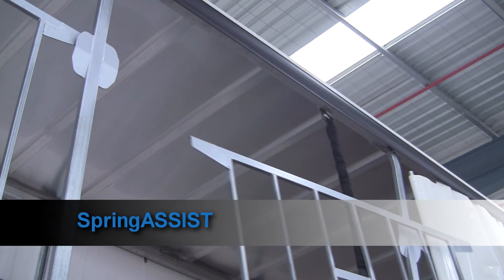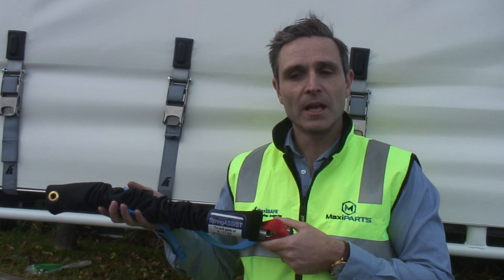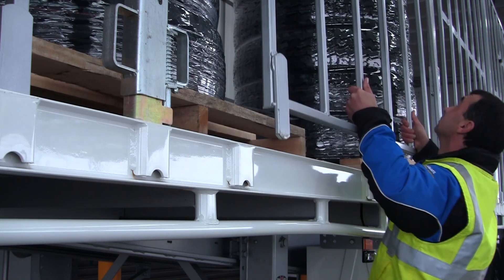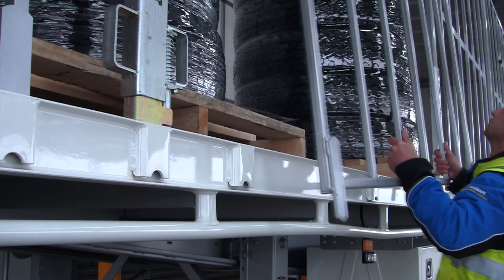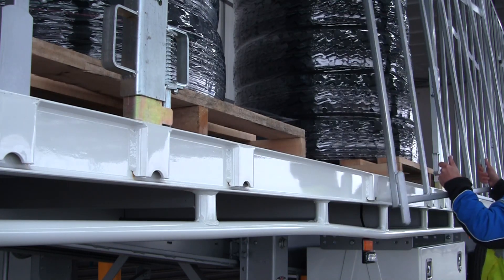Spring Assist is an adjustable spring-loaded strap system that assists in lifting hanging gates. It has improved workplace safety dramatically by reducing loading on operators' wrists and shoulders. Initially released by Maxi Trans for installation onto freighter trailers, it is also available through the Maxi Parts Network for retrofitting onto hanging gates on other curtain-sided trailers.